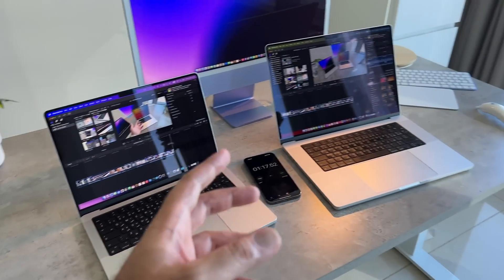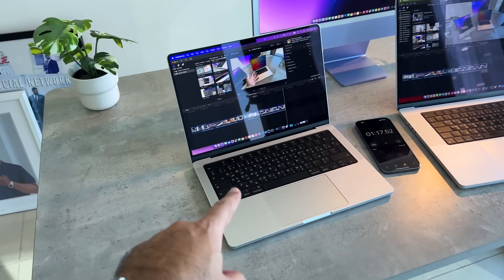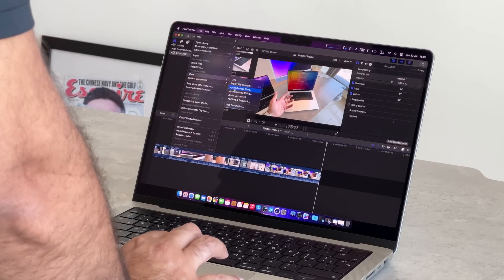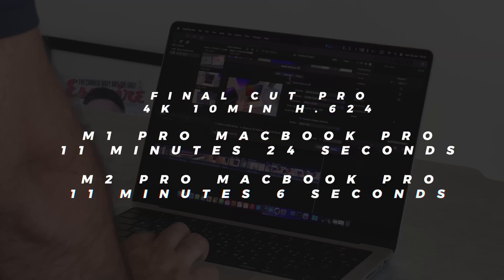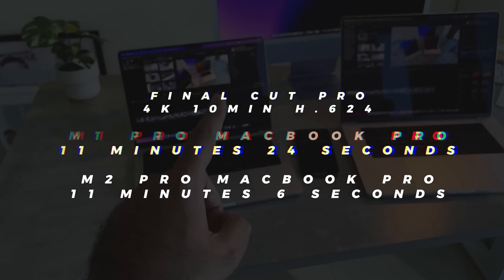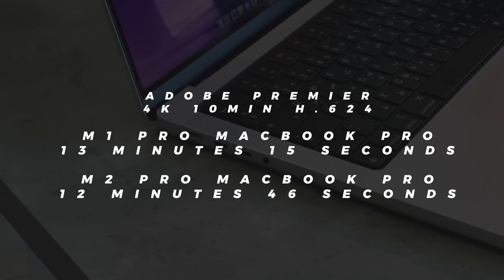To demonstrate this, both the M1 Pro 16-inch MacBook Pro and the M2 Pro 14-inch MacBook Pro are rendering a 4K file. You'd assume the M2 Pro to be around 20% faster, but actually the difference between the two — rendering exactly the same 4K footage — was only 18 seconds. That was the difference: the M2 Pro finishing just 18 seconds faster than last year's M1 Pro.